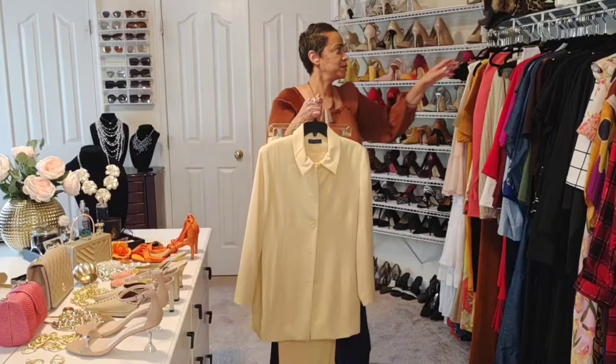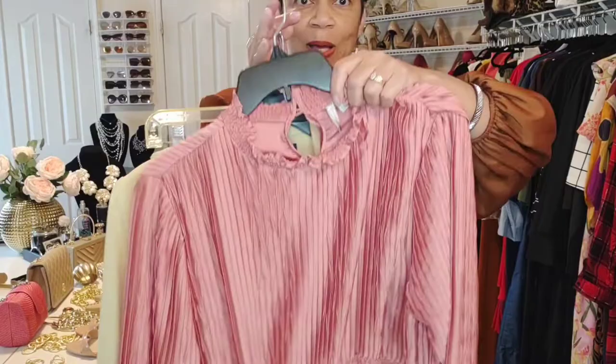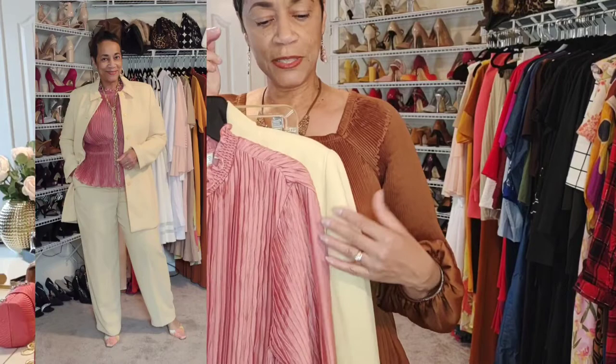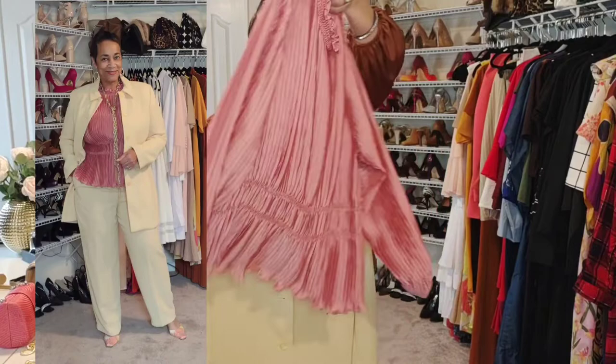I'm going to pair this suit with a shrimp color blouse to start. These two colors play well together because they're in the same hue in terms of saturation — this isn't a bubble gum, it's not a passion pink or hot pink, and the suit isn't a bold yellow. Because the tones are the same in terms of color saturation, they work well together. So that's one option with this suit.